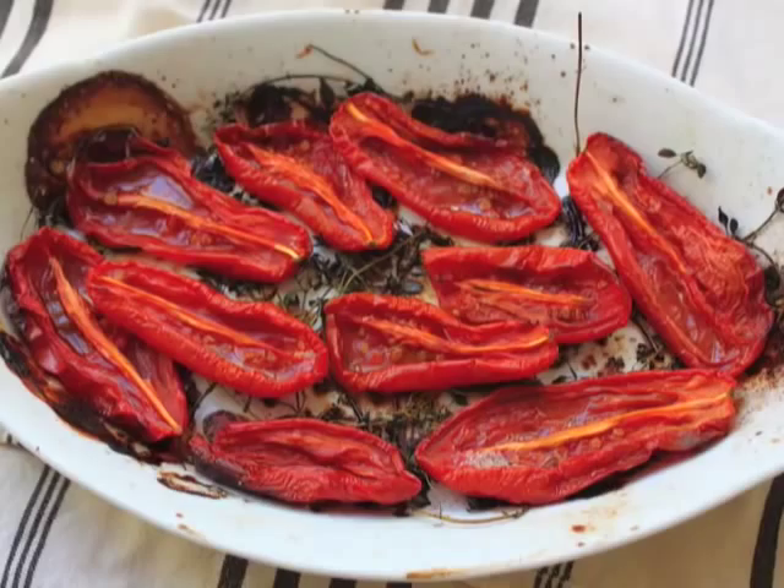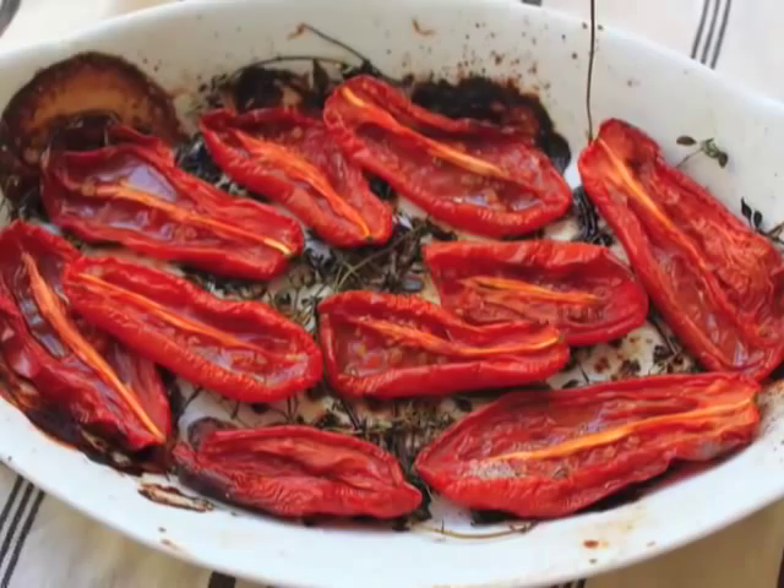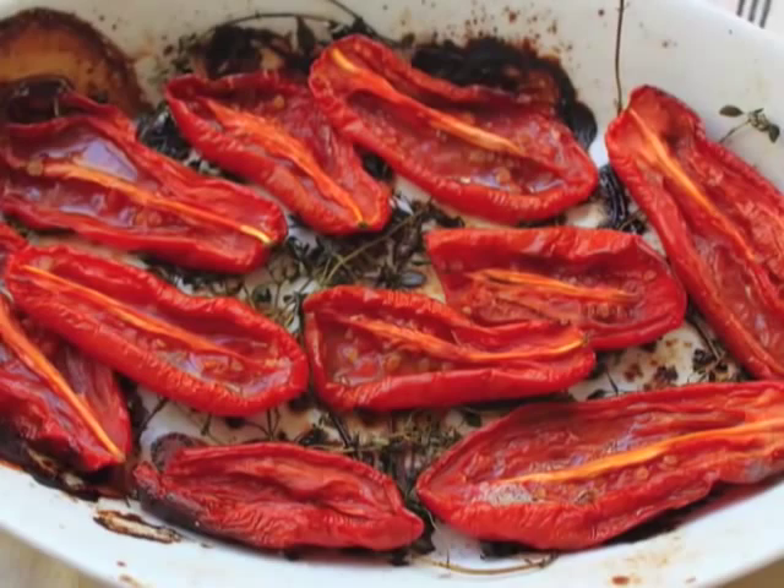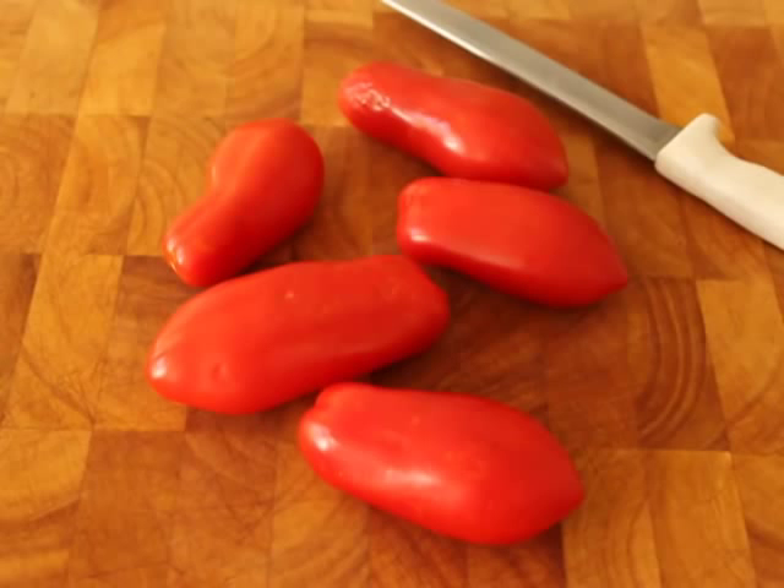Hello, this is Chef John from Foodwishes.com with oven-dried San Marzano tomatoes. At the risk of losing foodie street cred, I'm going to admit I hate sun-dried tomatoes. They taste like medicine, they're bitter, I don't like them. But what I do like is these, which are very similar but far superior in my humble opinion.